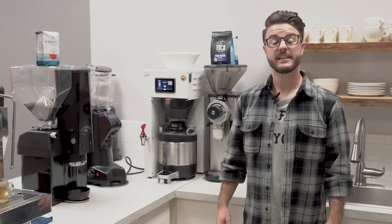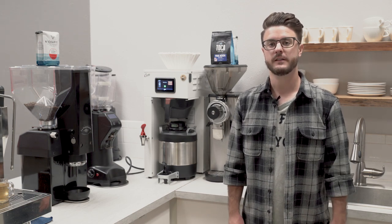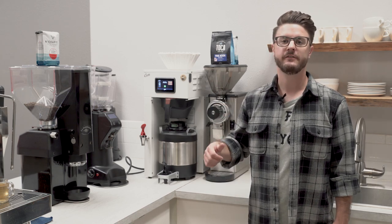Hey everybody, it's John from Seattle Coffee Gear. We're back in the commercial kitchen doing a commercial crew review of a pretty new product on the market. It is the update of the Bunn G series grinder — this is the Bunn GVH.